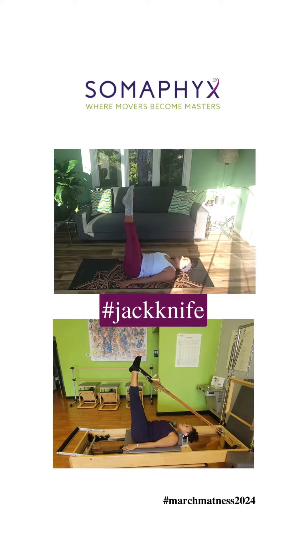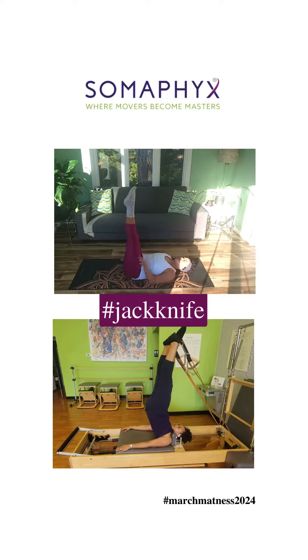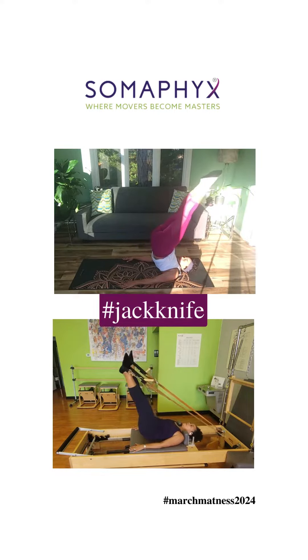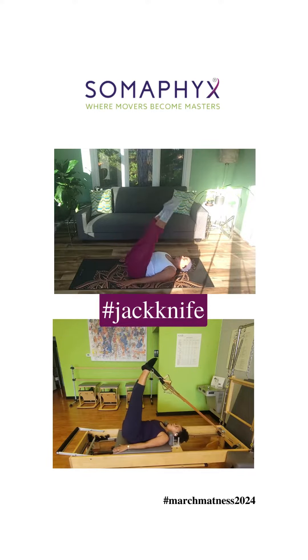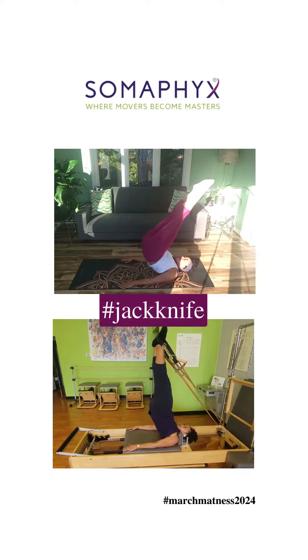Here's the thing about jackknife that'll really help you: it should be working your triceps in the back of your arms so much that it almost feels wrong. If they cramp, you're on the right track. Inhale, hips go high up like scissors, and roll down. That's why the scissors and bicycle exercises really help you figure out where the lift up is, and then bring it back down.